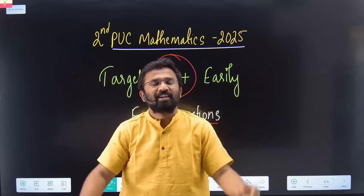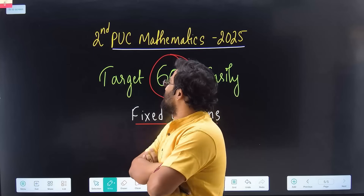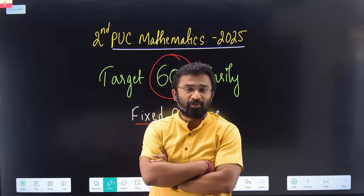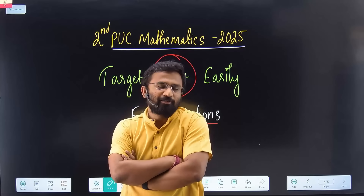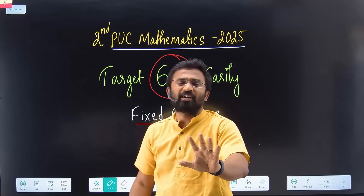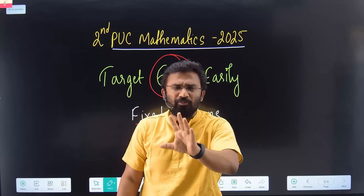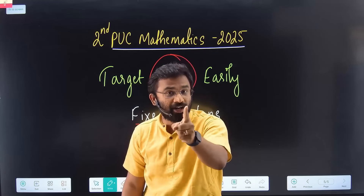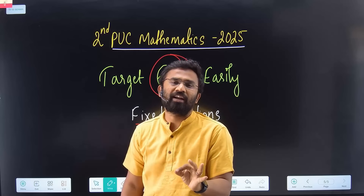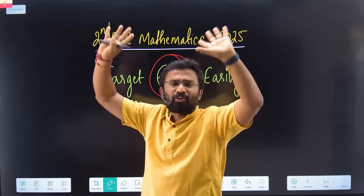Hello and welcome to Simplified Minds. For your second PUC mathematics board exam, your preparations should be very good. Do not worry — second PUC board exam mathematics is very easy. I want everyone to target 80 out of 80, but minimum target should be 60 out of 80. It is very easy, not rocket science — simple mathematics.